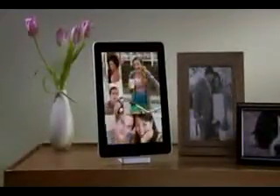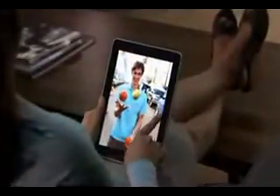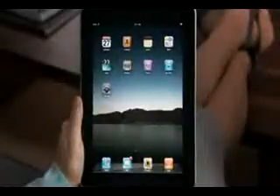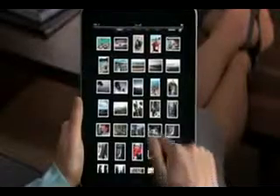Photos on iPad is an extraordinary way to view and show off your photos. They look incredible on the large, high-resolution display. And since you explore them just by touching, it feels like you're holding your pictures right in your hands. Just tap Photos to get started. No matter how many pictures you have, it's easy to scroll quickly through your entire photo collection.